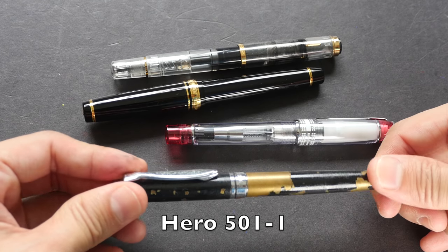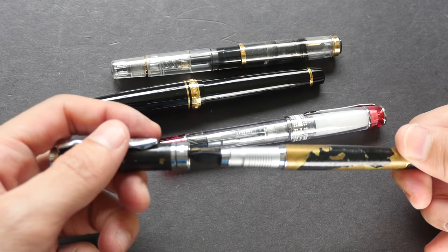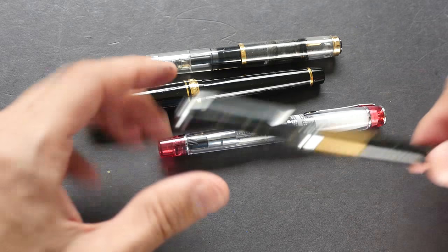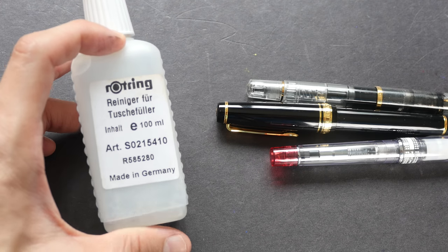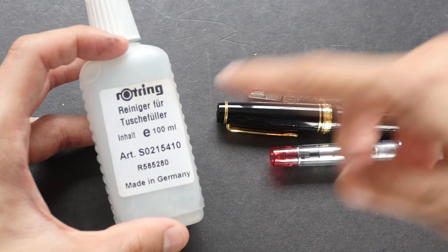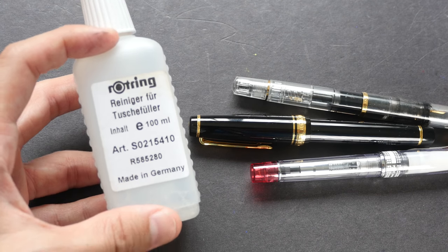Of all the fountain pens I have, I only have one experience with a pen clogging beyond repair — or maybe it's just spoiled; I'm not sure. But if you clean your fountain pen and still feel the ink flow is not optimal, it may be time to buy some fountain pen cleaning fluid. This is the Rotring cleaning fluid — it's used to clean technical pens, but it works for fountain pens as well. I have a separate video dedicated to cleaning fountain pens using this liquid, and it makes your pen look as good as new.